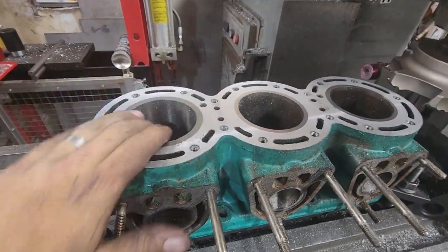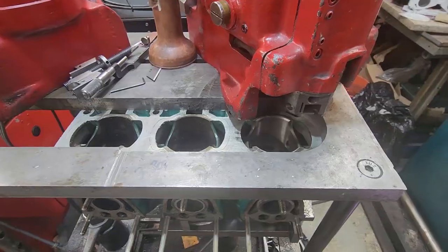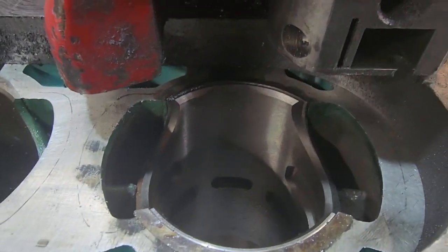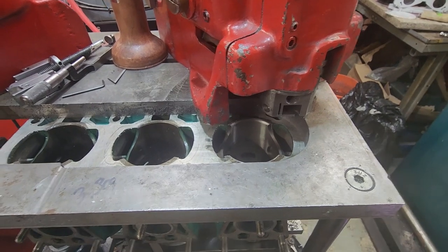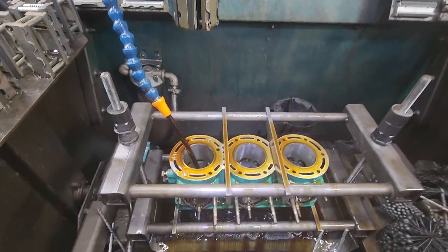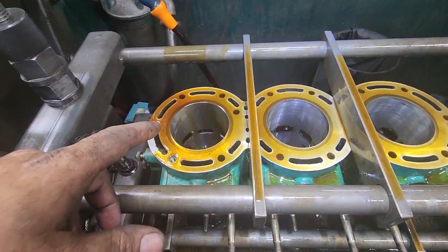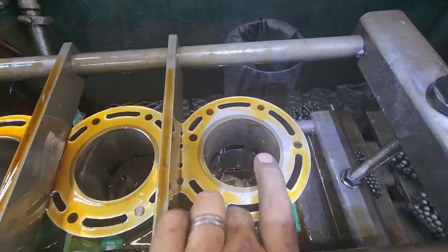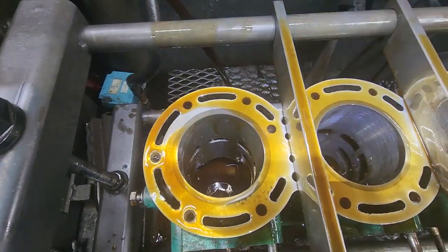So we got the cylinder out of the mill — it has been decked. You can see it's sleeved; you can see the sleeve fits perfectly just how it was supposed to. Now what we're going to do is bore the three holes. We'll set up and show the one, throw it in the hone, hone it, chamfer it, and this thing will be ready to make power again. So it's out of the boring bar. With the cast-in cylinders, they're not always perfectly centered — you can see this side is thicker than here. The sleeved one that we just did is perfect all the way around.